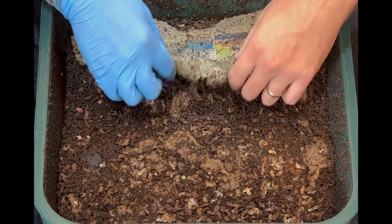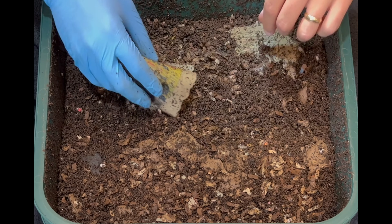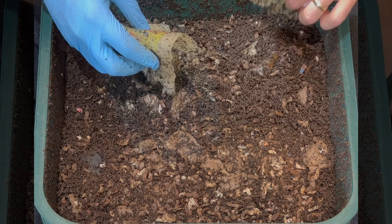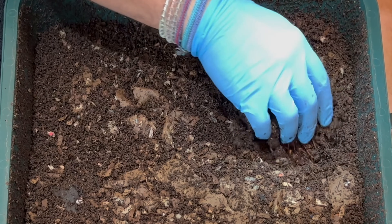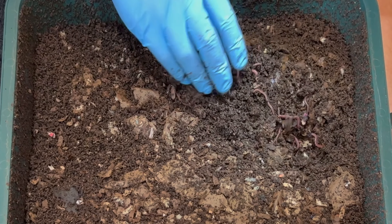I'll fold up the newspaper — this may be one of its last days as a top cover. Digging right into the feeding zone, and right away there are lots of worms.